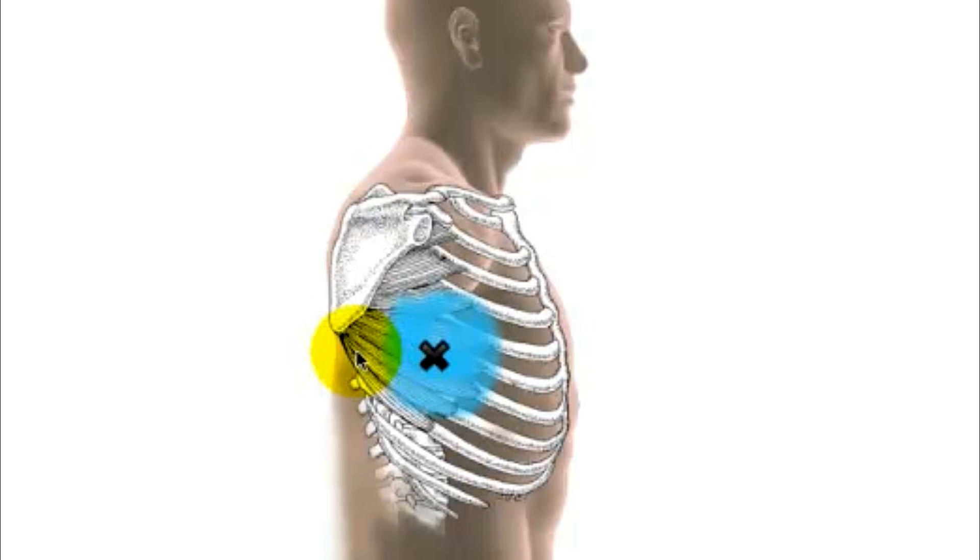Once these triggers are released, the feeling of air hunger goes. This can be a really upsetting symptom, ranging from mildly bothersome all the way through to being really intensely concerning for people. Air hunger is part of dysfunctional breathing.